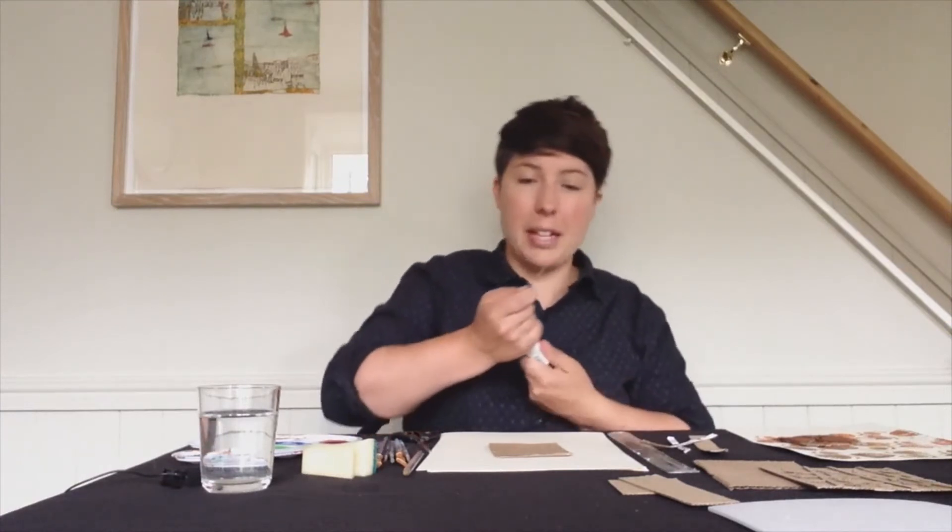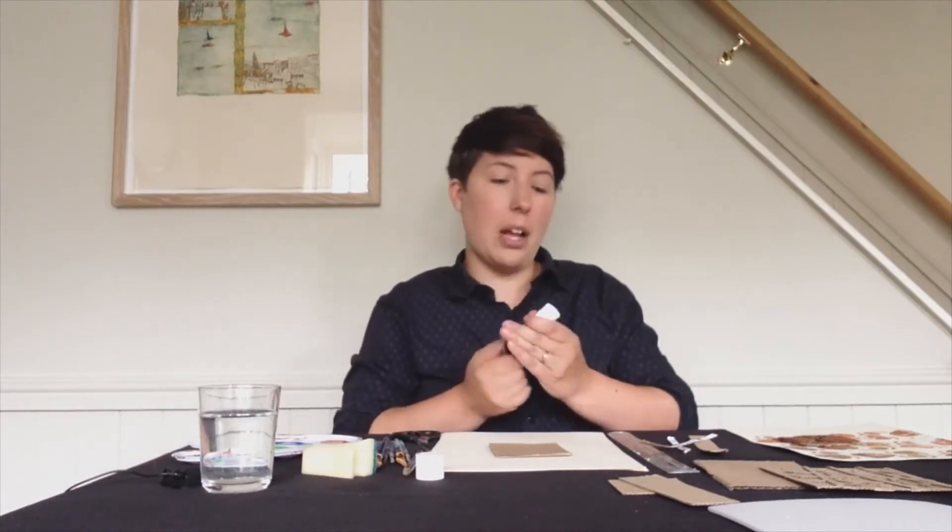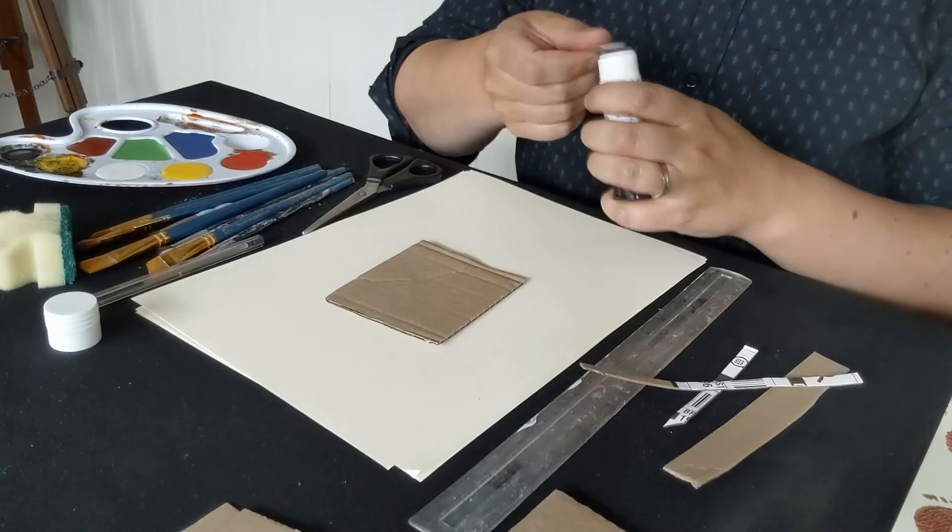I hope you've all had a chance during lockdown to have a go at being creative and doing lots of different creative things. If you do create anything, don't forget to share it with Cartwheel Arts — it's fantastic to see what you've been up to.